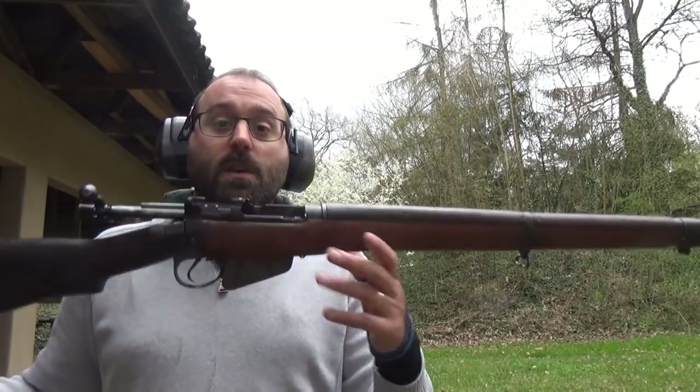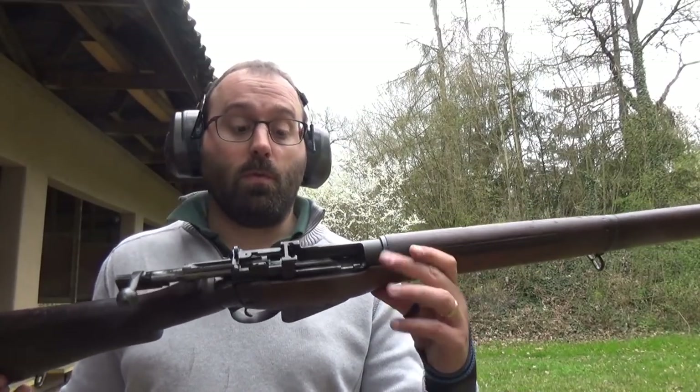Hello and welcome to Bloke on the Range. Just a quick little video explaining how ejection works on a Lee-Enfield — specifically this number four, but they all work the same.